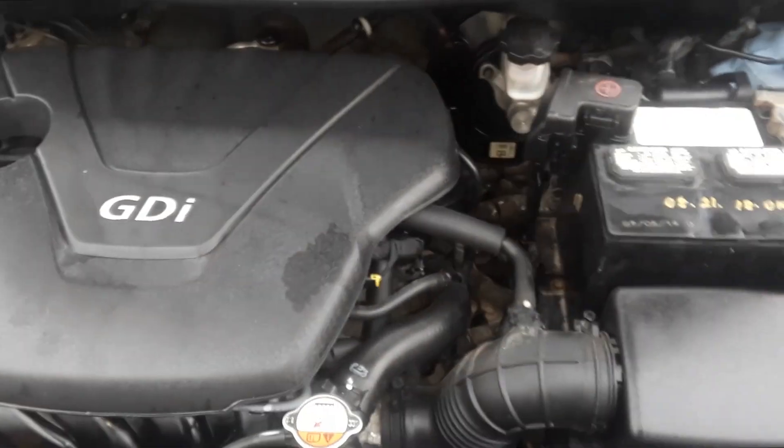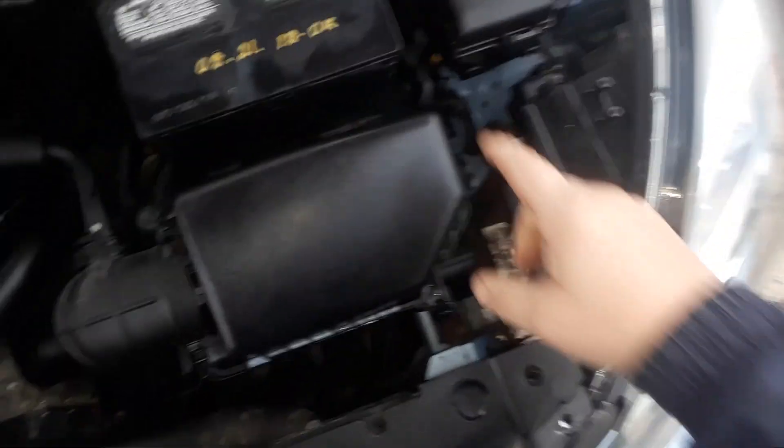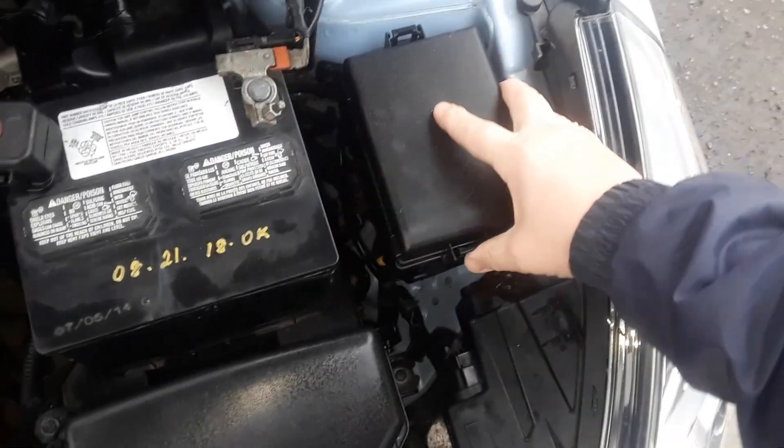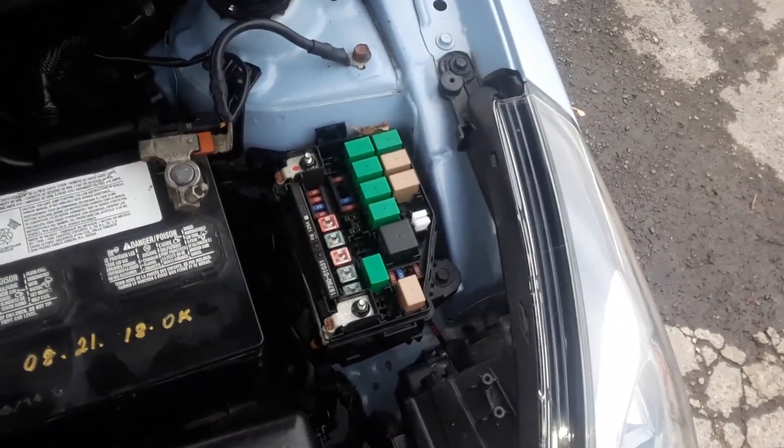The first one is located under the hood, right there on the driver's side. Next to the battery you'll see this little box. You get these clips — pop them; better to use two hands. There's your first fuse box.